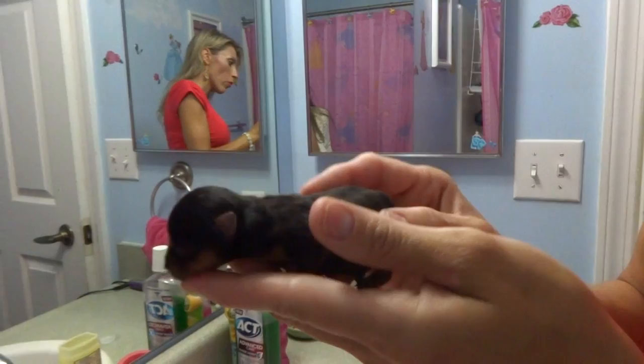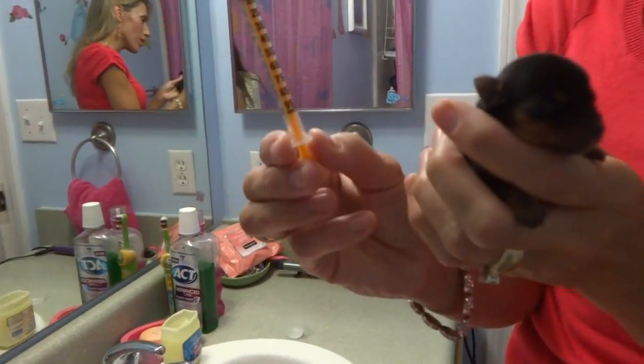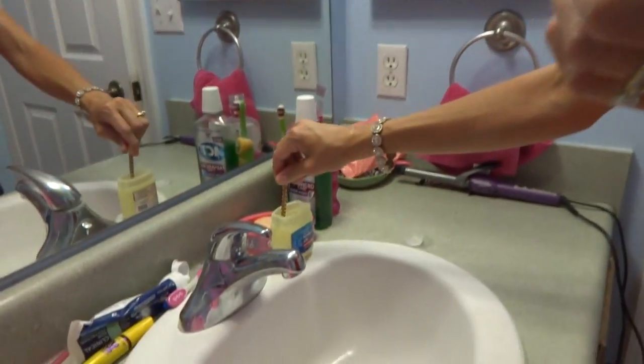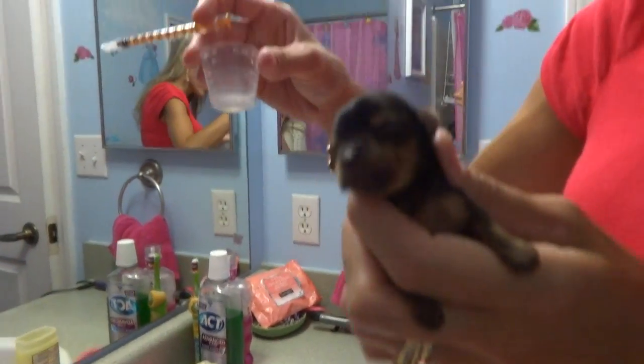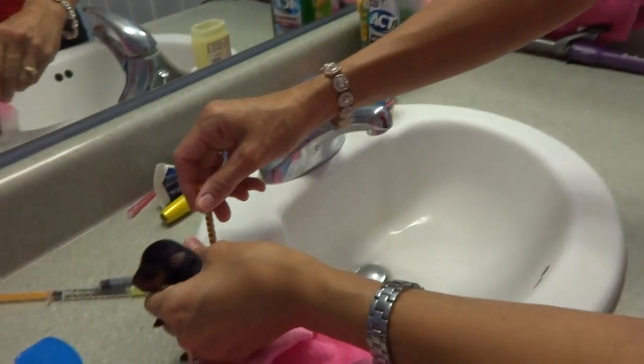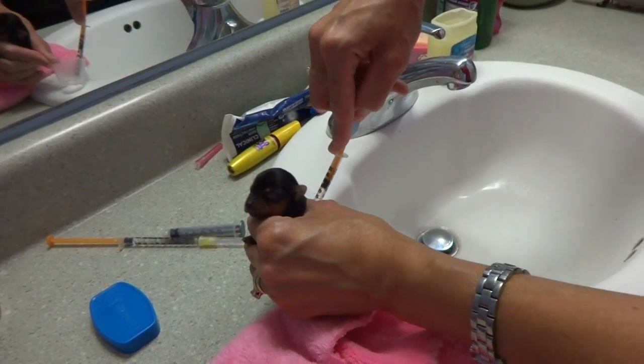So we're going to give her a warm water enema. I'm going to take a syringe, dip it in some Vaseline — just the tip — and I've got some warm lactated Ringer's here. I'm going to syringe it up.